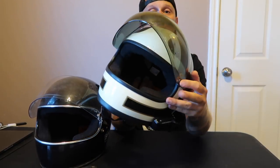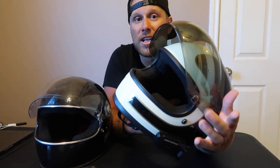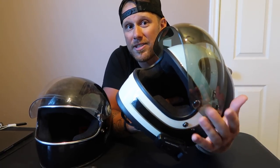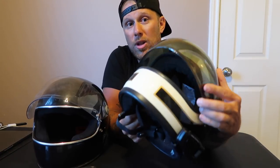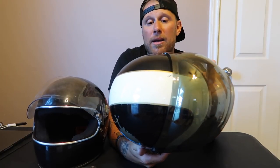Another thing that's kind of annoying is this button — as you can hear, it makes a lot of noise right there by your face all the time while it's up. With it down and closed it's a fairly good helmet, but if you like to ride with the shield up at all, it's not necessarily the helmet I recommend.